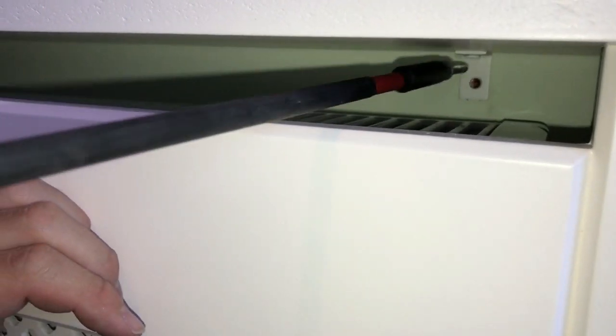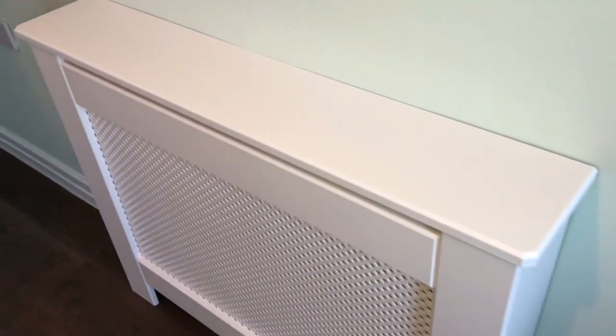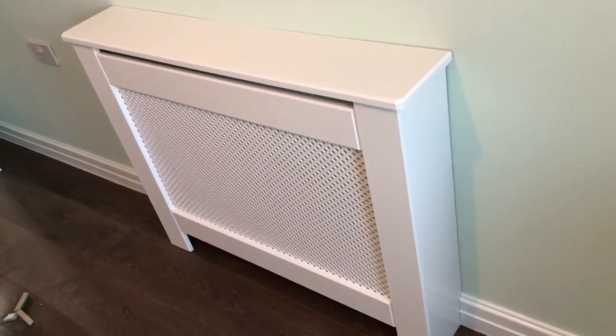Just two inch and a quarter number 10 screws. And that's it, it's fitted. Thanks for watching. If you enjoyed the video, please subscribe to the channel. See you next time.